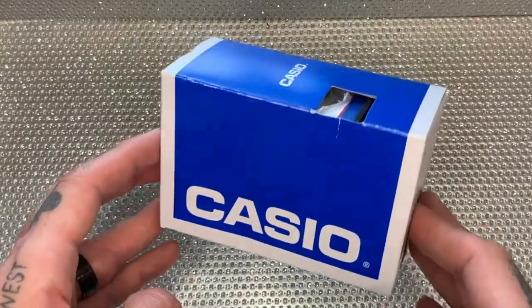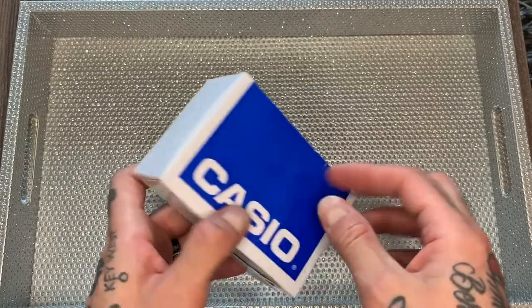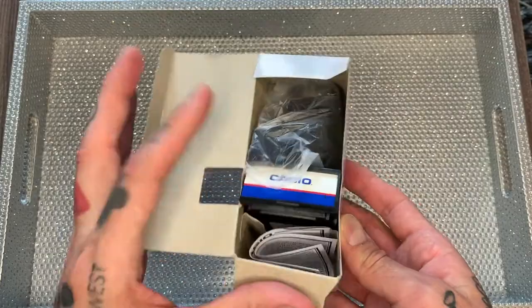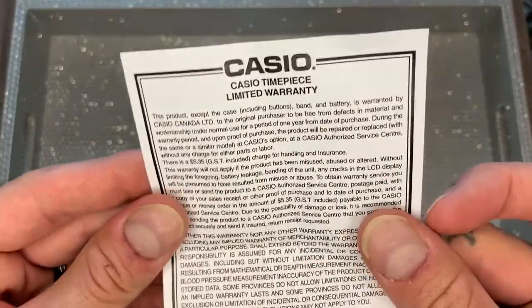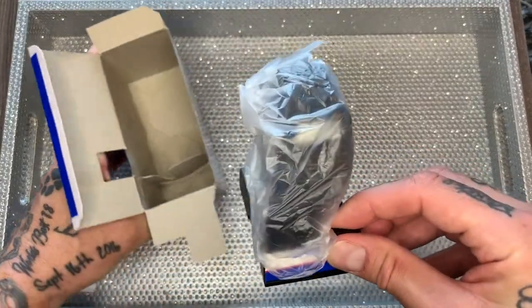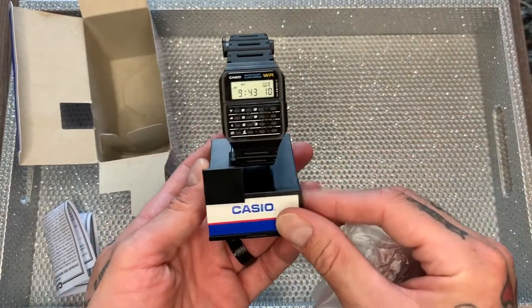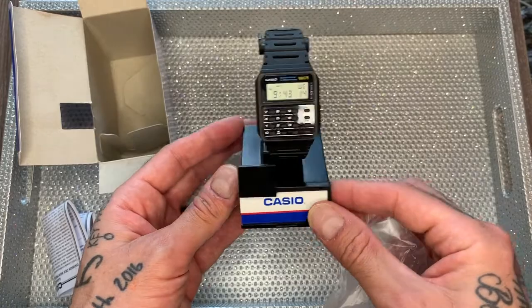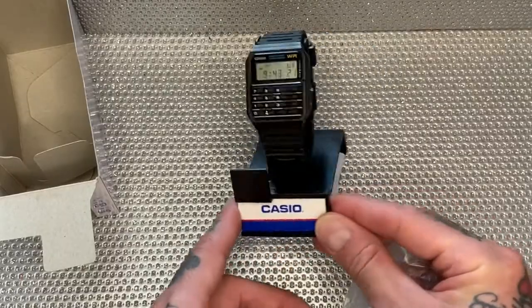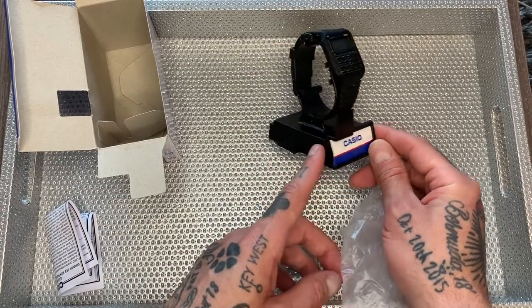So, here it is — the Casio Databank digital watch. First, let's take a look at the packaging. It's pretty plain and simple, no frills here. We undo the cardboard box, and inside we have a couple of things: the Casio limited warranty, and the watch itself. What I love about this is it comes on its very own watch stand, which is kind of cool — very retro, very 80s. You can sit this on your nightstand, handsomely displayed on this watch stand, which feels like it's been grabbed right out of an 80s TV show or movie.